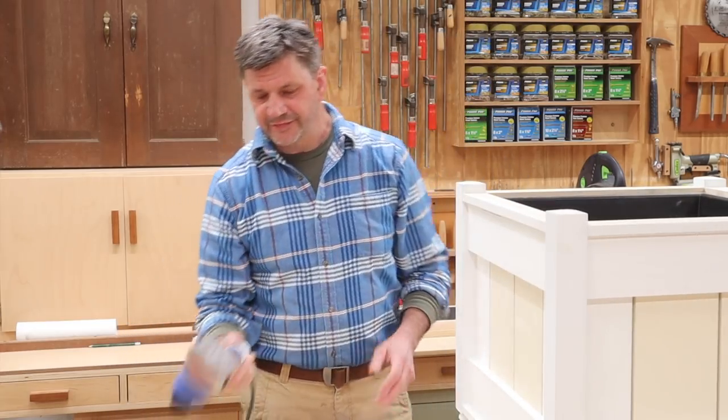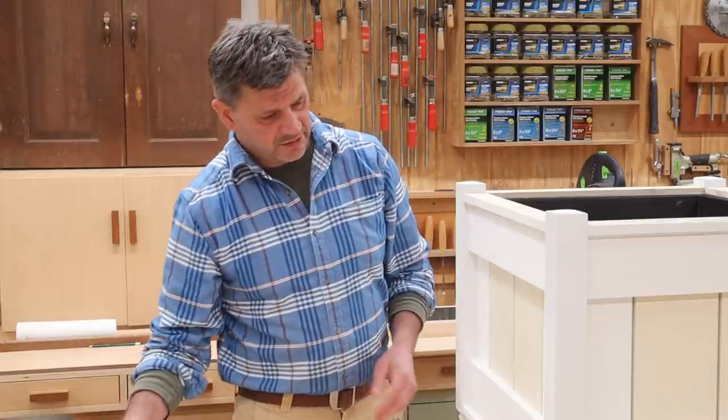You can learn more about these sanders at the link in the description. If you want to see a different design for the leg for this planter, let me know and I will do that. Have a great day and thanks for tuning in.